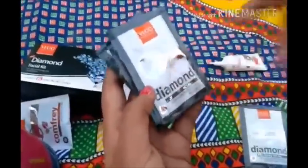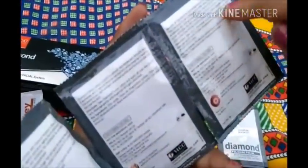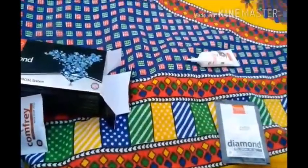The number 2 step is the Diamond Scrub. Take the VLCC Diamond Scrub and apply it all over your face. Massage gently with circular movements for at least 5 to 7 minutes, then wipe off with moist cotton.